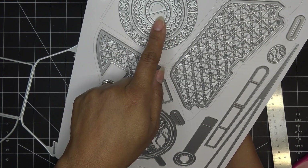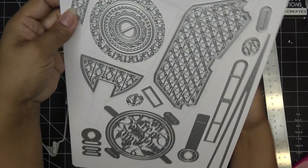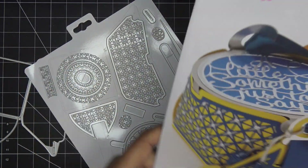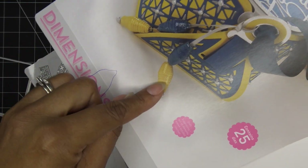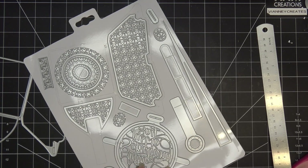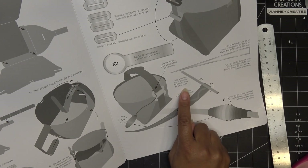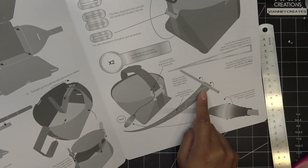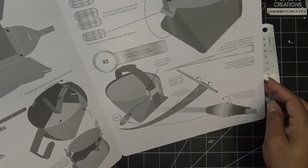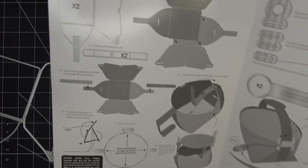Looking at the image, they have these little paper beads, and there's a die that makes those for you - pretty cool, something a little different. I haven't made paper beads in a long time. Basically you use a skewer, put glue all over, roll it up and you have your little paper bead. Okay, let me grab some papers and we'll get right to it.